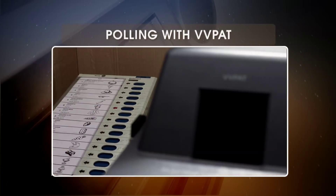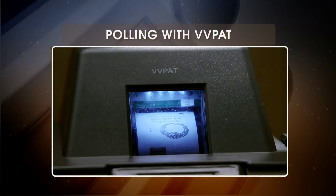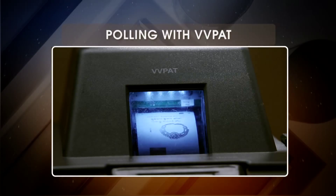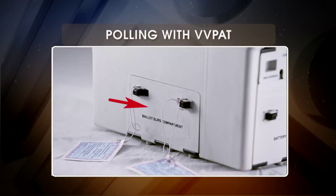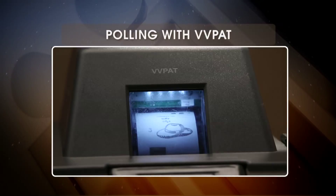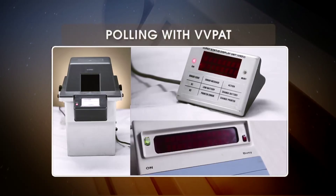During the poll, when the voter casts his vote, the VVPAT displays a paper slip for 7 seconds. The voter can verify his choice. After 7 seconds, this slip gets cut automatically and falls inside the VVPAT drop box. Hence, the voter can verify his choice but cannot take this slip home.